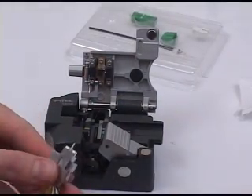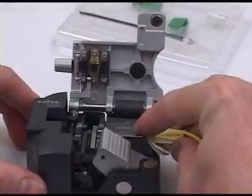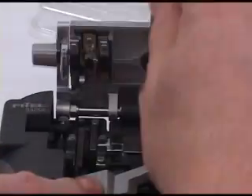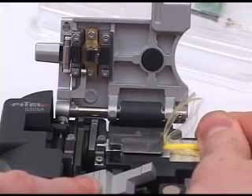Now place the holder in the Phytel S325 one action cleaver, then lower the lid, press the button, and the cleaving action is complete.